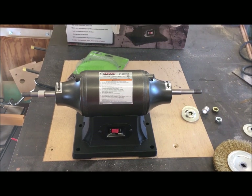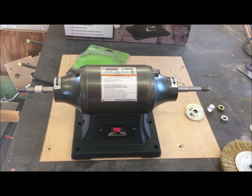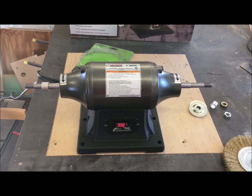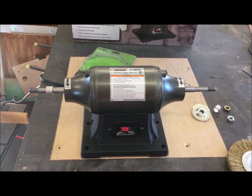I decided to turn it on without anything mounted to it, just to see if it had any vibration. There is absolutely no vibration whatsoever — it's not moving at all, which is a good sign. So I think I'm going to take the next step and mount a wire wheel to it.